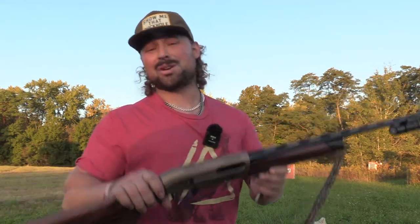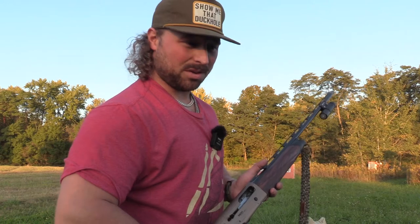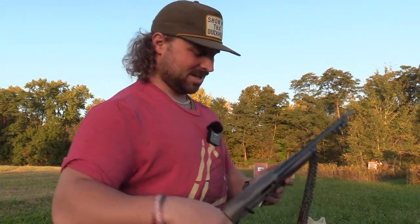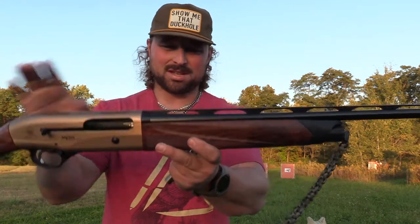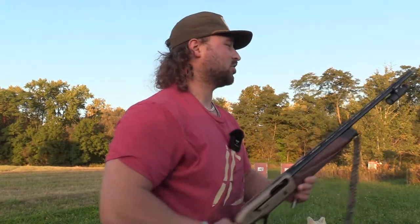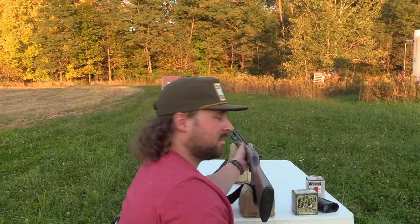We do have steel as well — I just want to see how the bismuth shoots. Moose just filmed his pattern test with his new 28 gauge and the steel did really good at 30 yards, so we'll see if this bismuth is worth it or trash like previous experiences. The red dot's off, we're in business. I'm done talking — I want to shoot something, let's go.